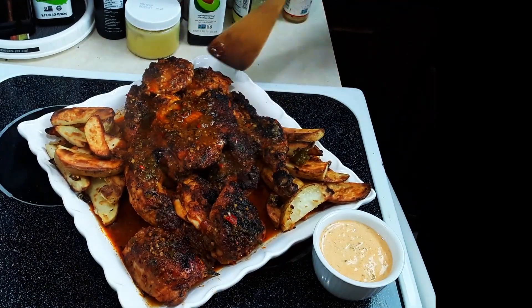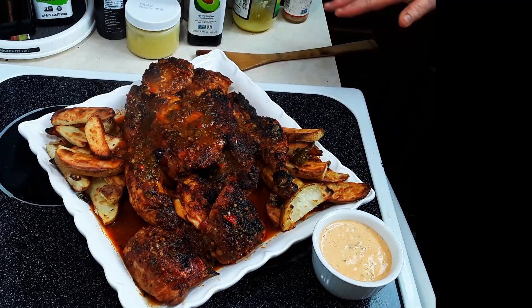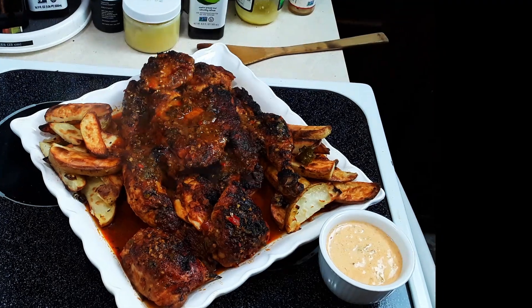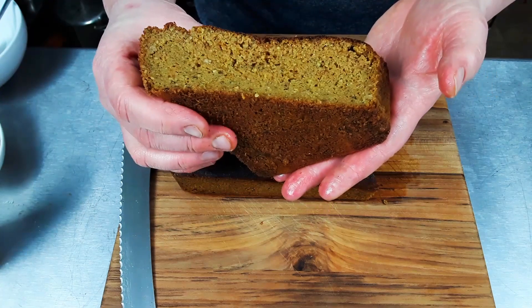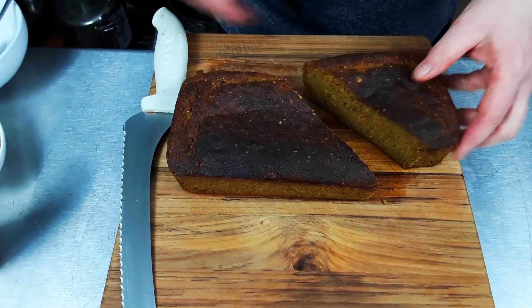The extra chicken thighs are on there. They've been cooked completely. This is lunch and dinner for a couple of days. This is utterly amazing. It's got a springy texture to it. It's really nice — it's got the most incredible texture.